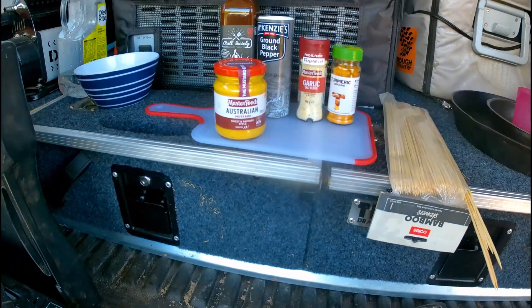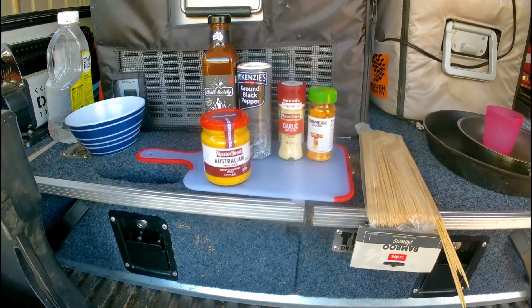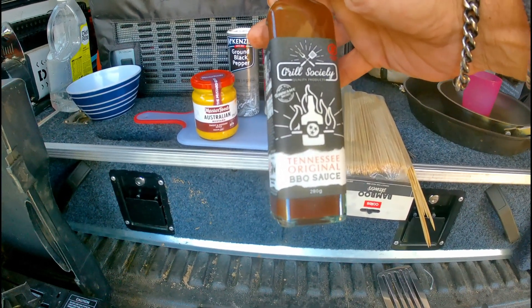I'm going to use some Australian mustard, garlic powder, turmeric, black pepper, and some Tennessee Original Barbecue Sauce by the Grill Society.